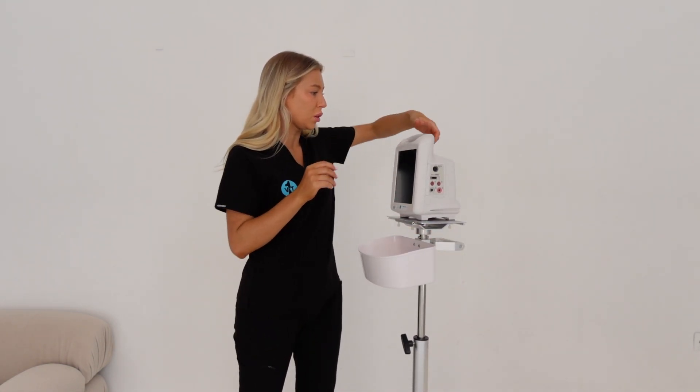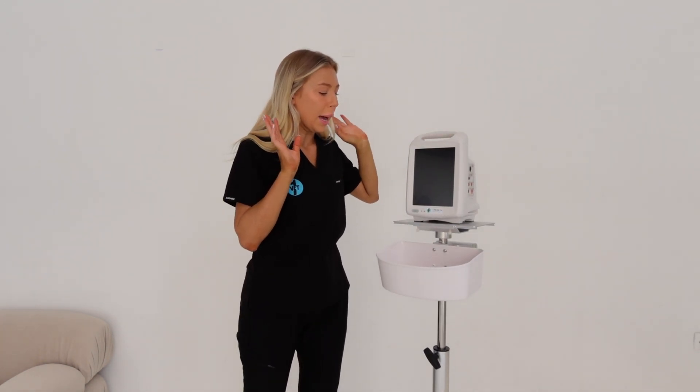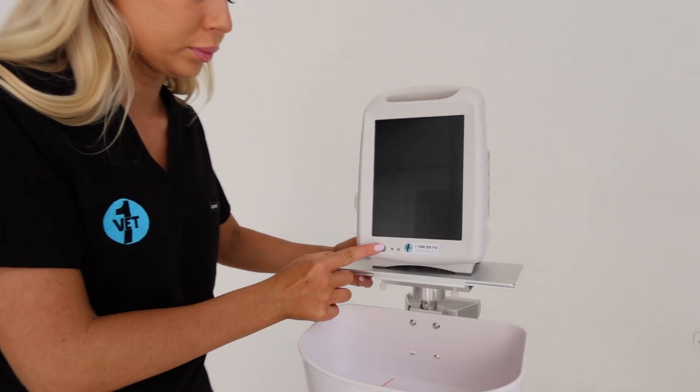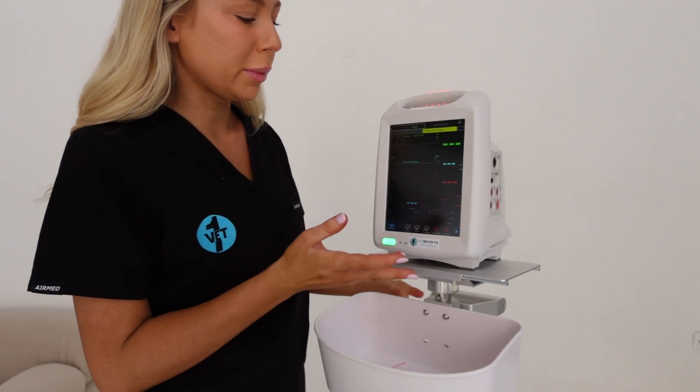I like this monitor because it's nice and small, it's got a handle on the top, and it's just nice and easy - not too bulky. I'm going to show you how it looks when you turn it on in demo mode.